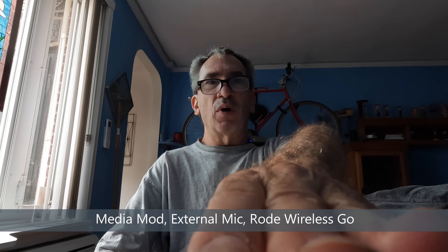Indoor test: natural voice with the Rode Wireless Go — and there you have it, three feet away.